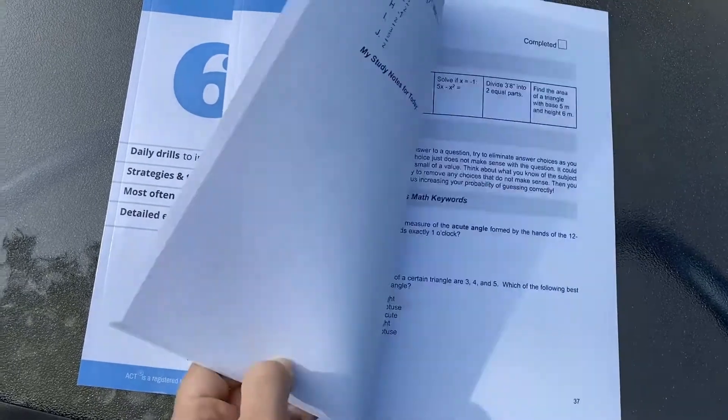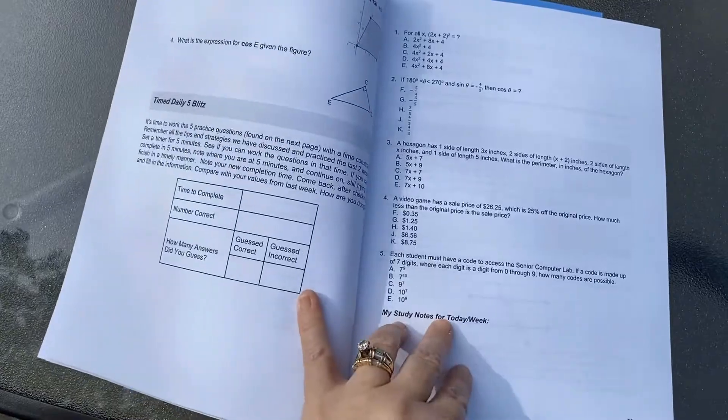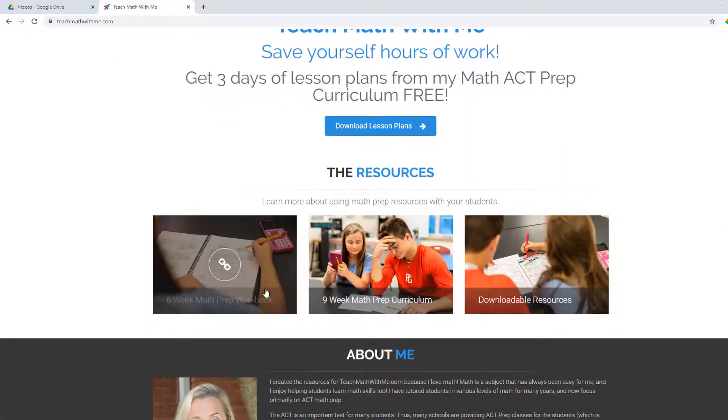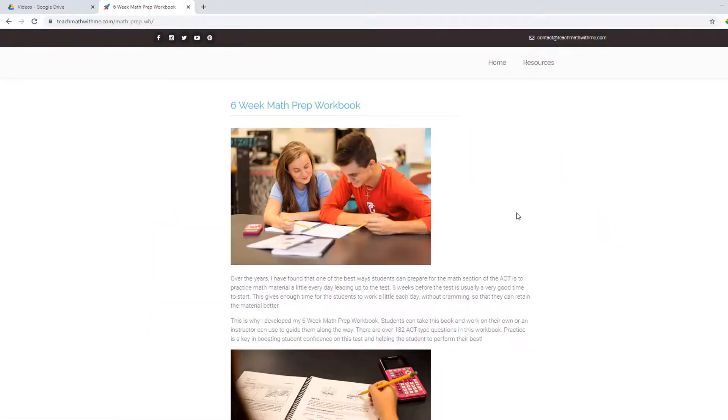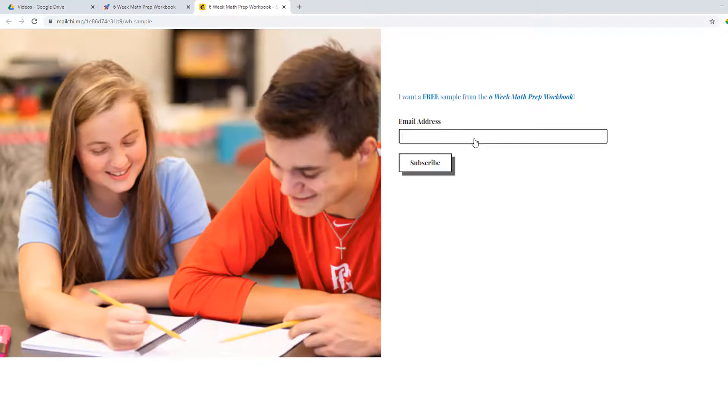To get your own copy of the six-week math prep workbook, visit my website, teachmathwithme.com. Click on the link for the six-week math prep workbook. You can grab a free sample to try it out. Scroll down and click on the button, download free sample. Give me your email address and I'll send it on over to you.